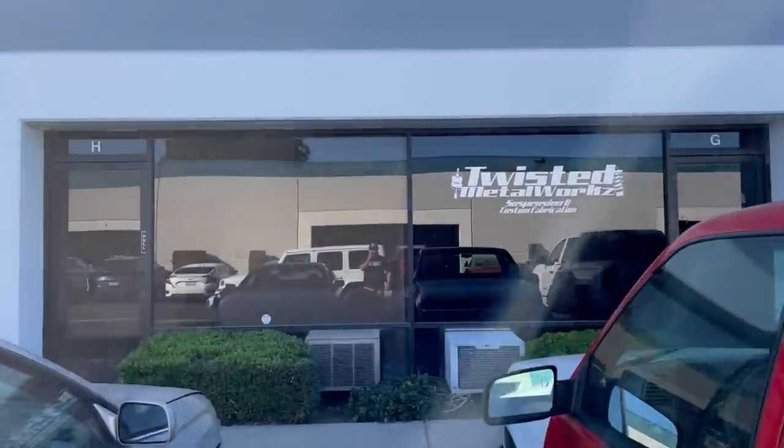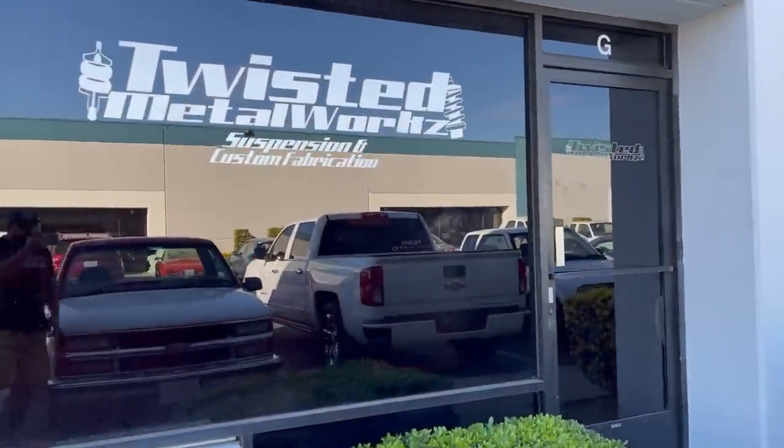It's done. I'm going to pick it up right now and show you guys how it looks. We just pulled up right here to Twisted Metalworks — we're going to check out the truck and take it home.